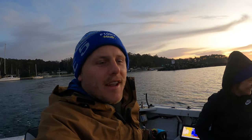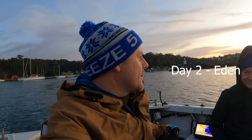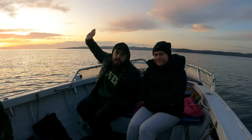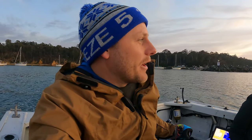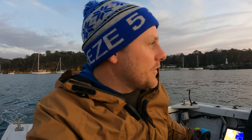G'day guys, welcome back to another episode. Today we're out of Eden with Mick, Kelly, Taryn and myself. Their first time fishing offshore - they're a bit scared. No, I'm joking, they're not. So we're going to go try and fish for some snapper, some flathead, all our usual soil species. Never been down here before, so I'm a bit nervous to see what we can catch. Here we go.